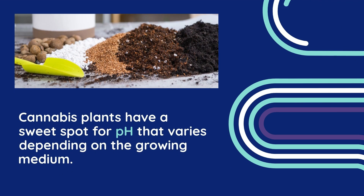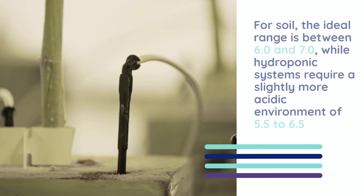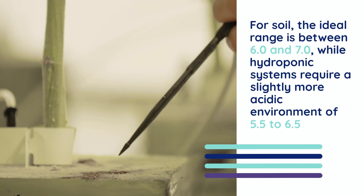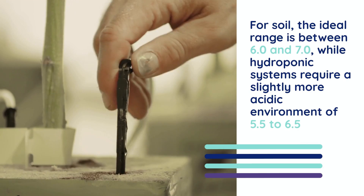Cannabis plants have a sweet spot for pH that varies depending on the growing medium. For soil, the ideal range is between 6 and 7, while hydroponic systems require a slightly more acidic environment of 5.5 to 6.5.